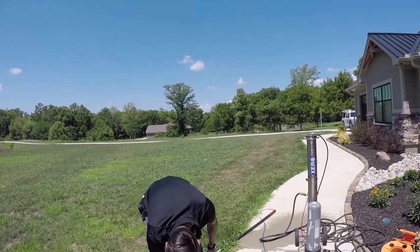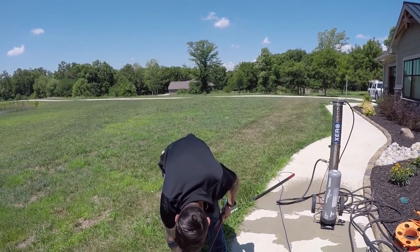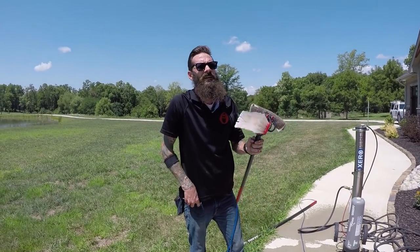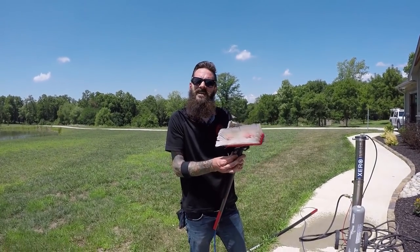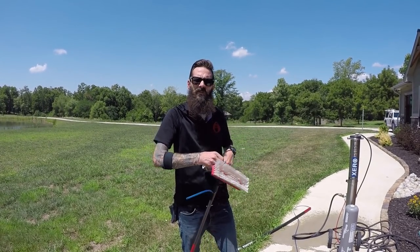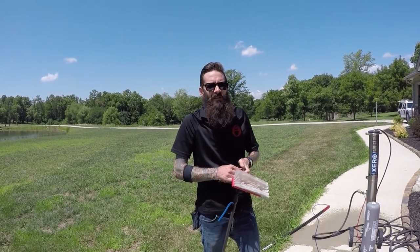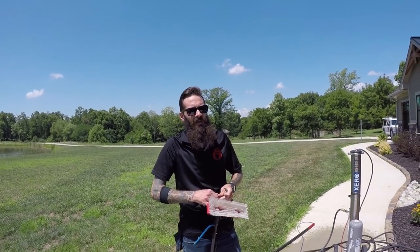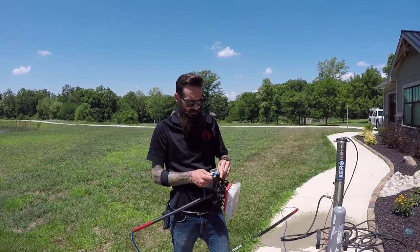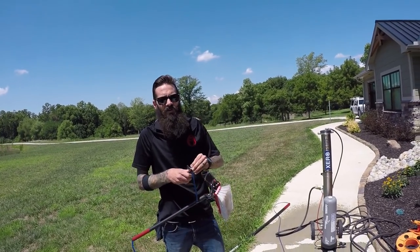It's just another tool. We don't water-fed pole every single job. It's another tool in the arsenal. What is it? It's like a screwdriver and a power drill. If you go to any carpenter or any construction worker, they have both. They don't use a power drill every time, and they don't use their screwdriver every time. They both have their certain applications. So it's not like it fits all.